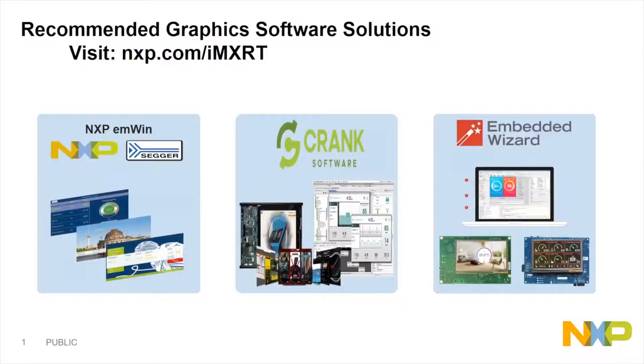If you visit the i.MX RT page, you can find information about our GUI partners. We have three different solutions that are available for customers. One is MWEN, which is integrated into our SDK.